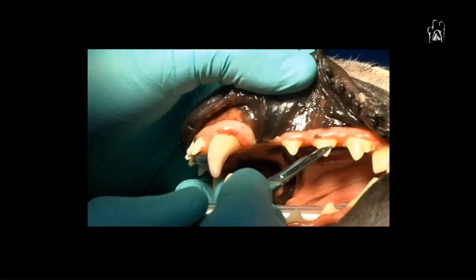Go down fairly firmly, but not excessively firm, to the marginal bone and just continue to make those little stab incisions as you go. I'm going to show you a quick video demonstrating that in a mandibular canine extraction. Once you get up to the large diastema between the premolar and the canine, you can use a more continuous incision rather than stab incisions.